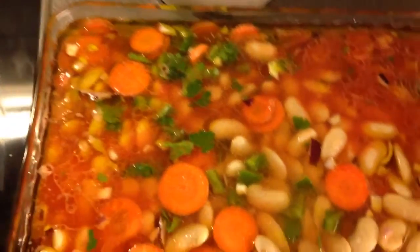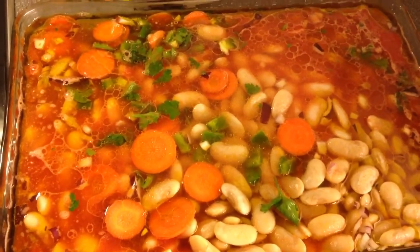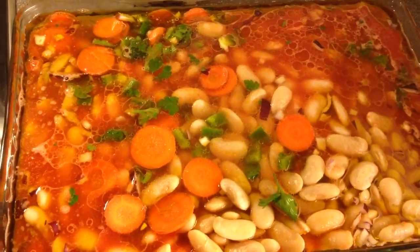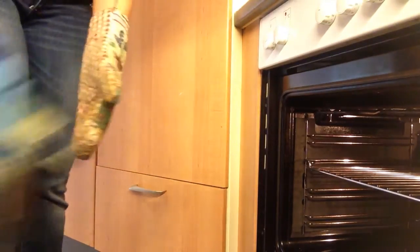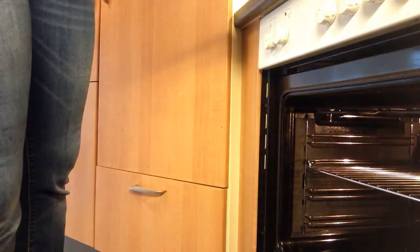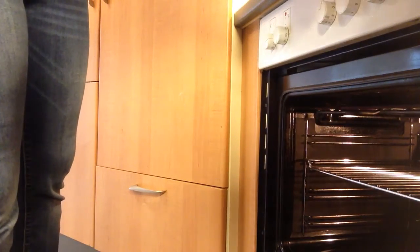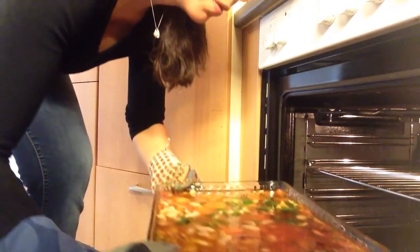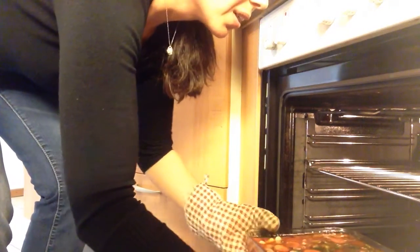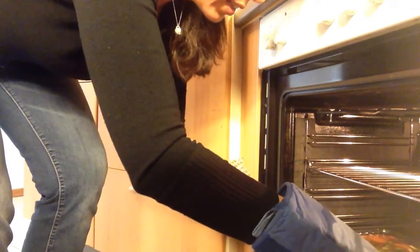They'll have to be in the oven for about an hour, so I'll check frequently if they have enough water — I don't want them to burn. Now very carefully I will put them in the oven, in the lowest part of the oven, right on the floor. Oh this is hot — very very carefully because there is lots of water in there!